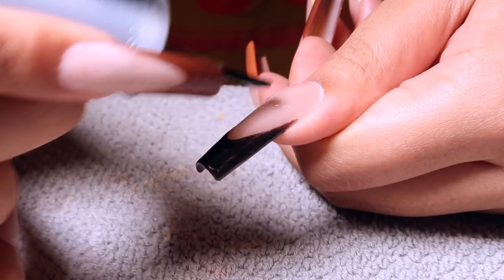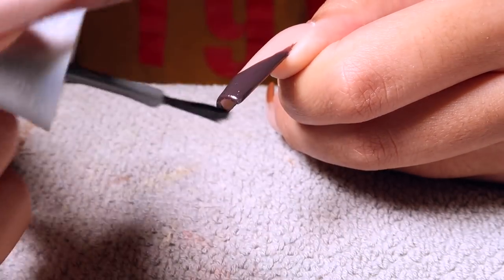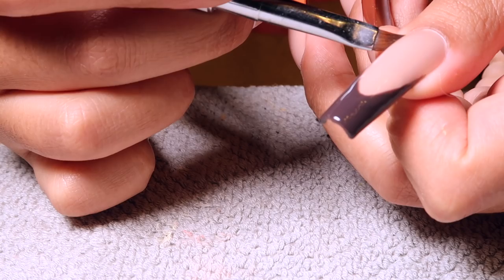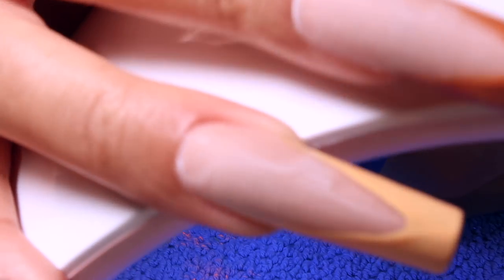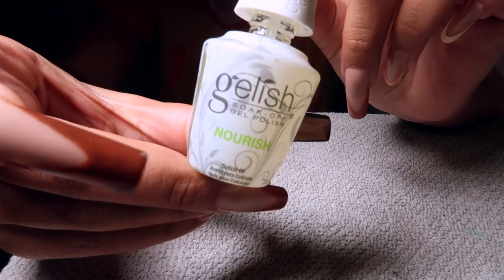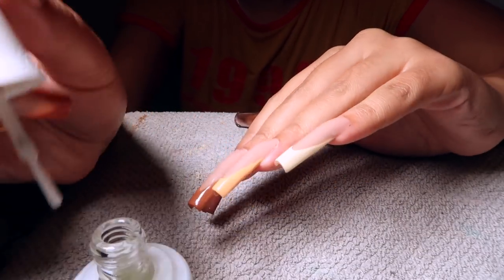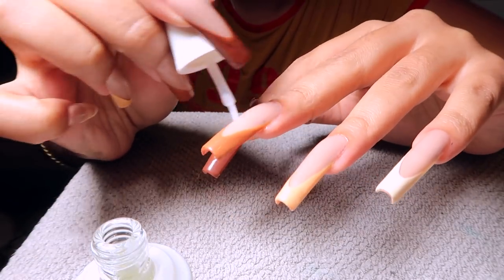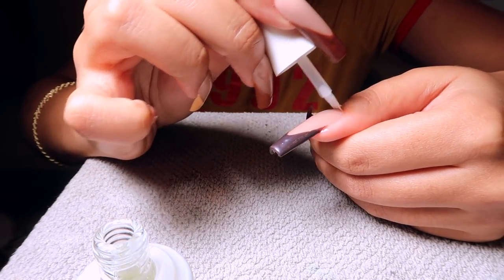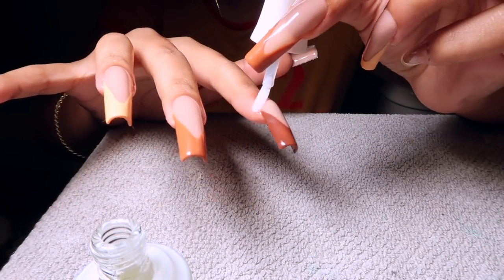The set is giving everything it's supposed to give and then some. I'm just setting it and then going in with cuticle oil because you've got to nourish those cuticles — don't let them look crusty and dry. Nourish them, make them nice and oiled up and moisturized like the rest of your body, and baby — we're done! The nails are done, the set is giving, I'm here for it.